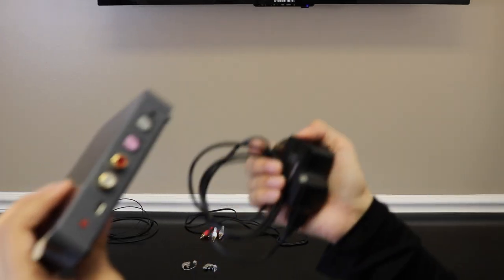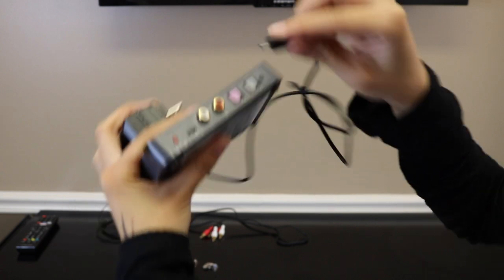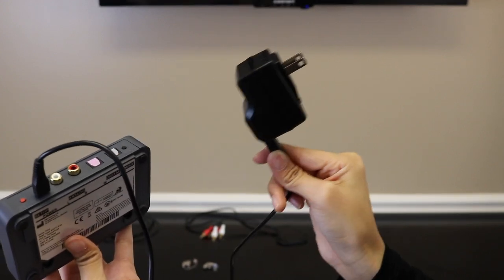The first thing you want to do is connect your TV adapter into the power outlet. Get your power cord and connect it into where it says 'power' on the TV adapter, then connect the other end into a wall outlet.